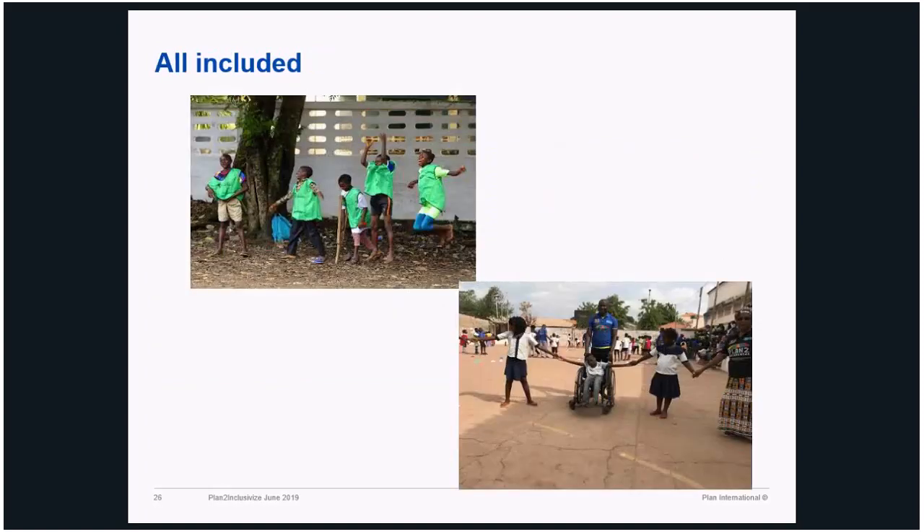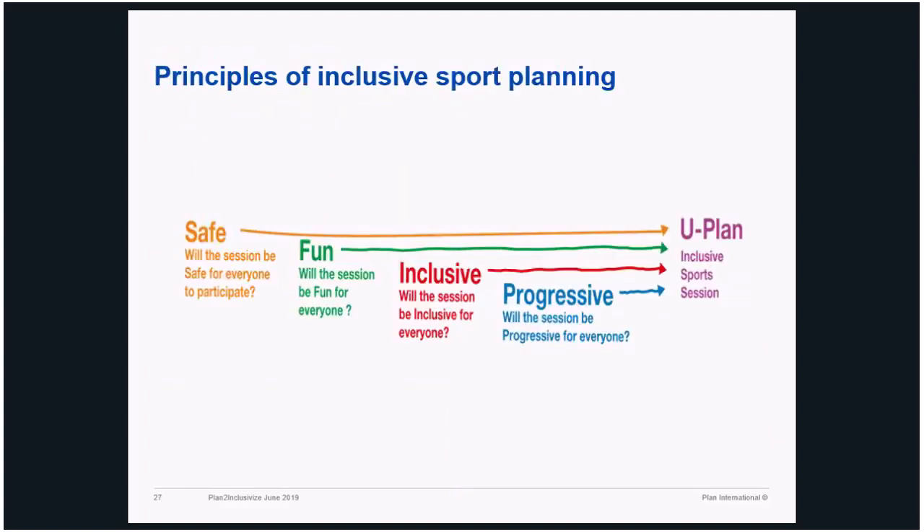This is an inclusive sport session and how it looks and works. At this stage, both participants and children wouldn't find it difficult to play together, because by this time they all know that it works perfectly, it's fun, and it's safe. These are the principles of inclusive sport planning. While they plan, these are the factors they have to keep in mind.